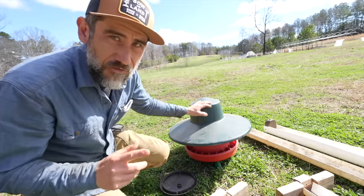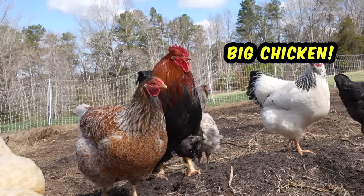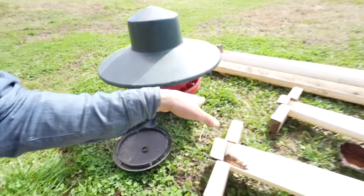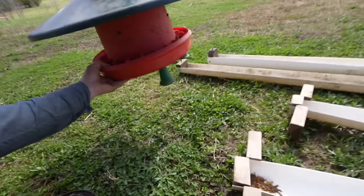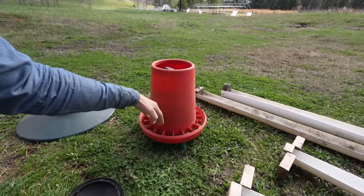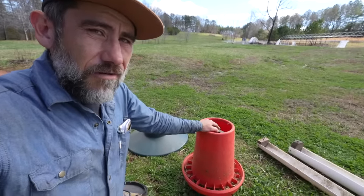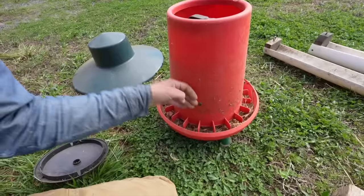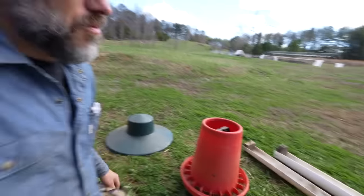We use this mainly for when we want to go on vacation. If you have big chickens — our rooster Freddie is a big chicken — this is kind of low to the ground and he has a little hard time getting in there. Elevating it on a pallet helps. You can also take the hat off altogether but if it rains the feed gets soggy. Also certain feeds, especially powdery ones, can get compacted inside and have a hard time releasing — especially if it gets a little wet. The humidity here does not help with that.